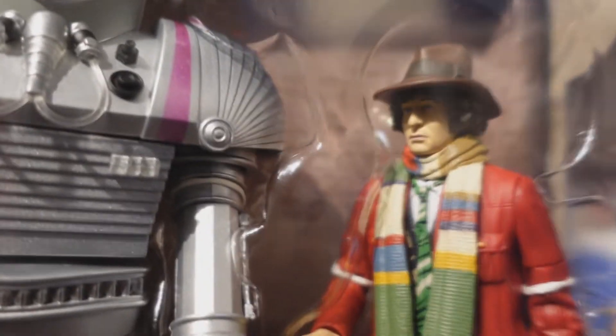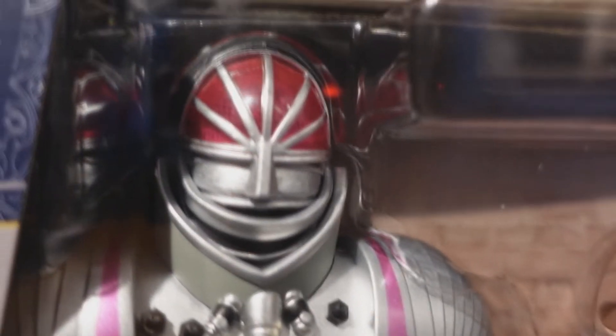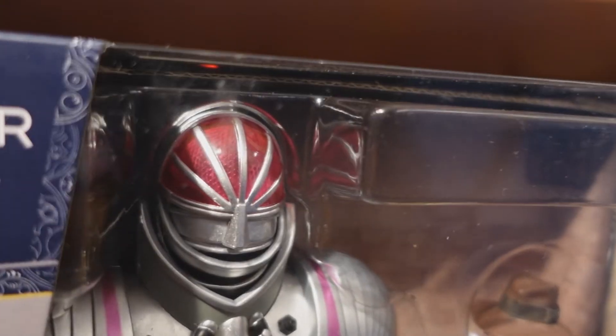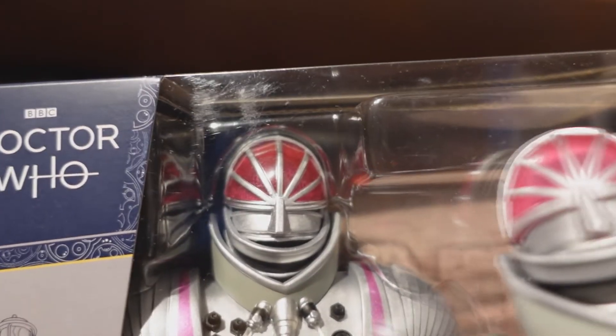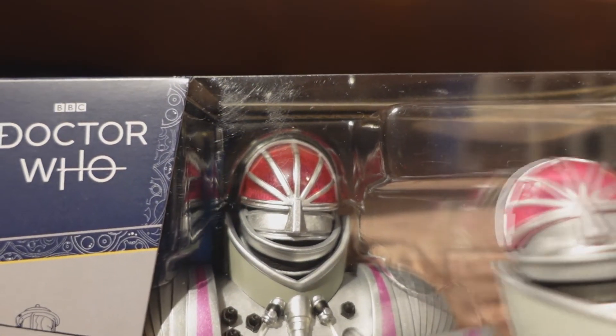Whereas this looks more like the newer version of K1 with the updated silver paint apps. The fourth Doctor figure is very much identical — no differences whatsoever. The only real difference is the K1 robot with the more red sort of plastic head, more akin to the Wave 1 K1 robot figure we saw back in 2008.